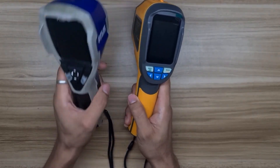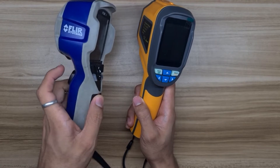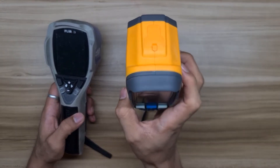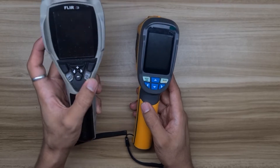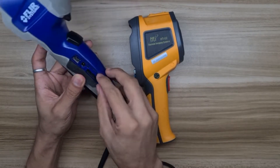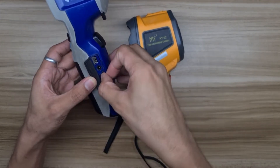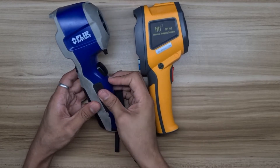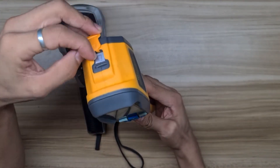This FLIR i3, as you can see, is already noticeably used, which I always use in my inspection work. The HTC HT-02 thermal imaging camera was recently bought from an online market. Physical features for both look nice and compact. For the FLIR i3, we have a memory card slot, a charging power connection, and a USB Type-B connection for transferring thermal images, while the HTC HT-02 has a micro SD card slot only.